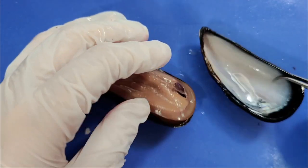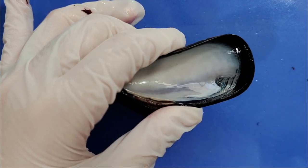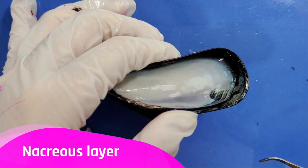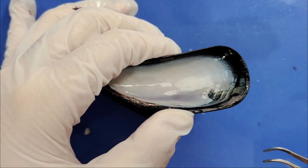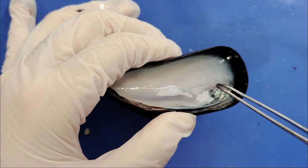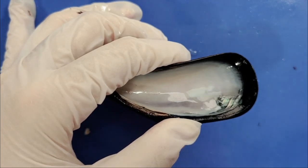Here you can see that the inner surface of the shell is very shiny. This is called the nacreous layer, also called the mother of pearl. When some debris gets caught in a mussel, the same material that made this layer coats that debris, forming a pearl.